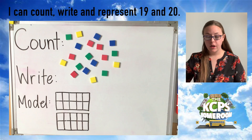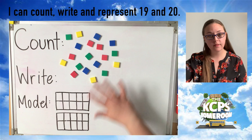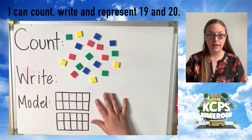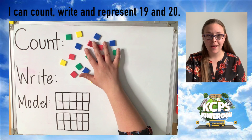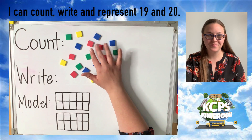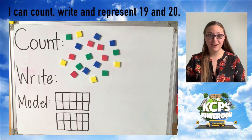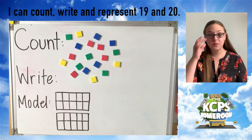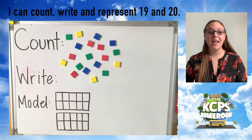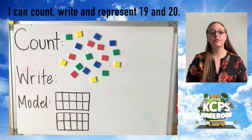So today as we get started, you're going to need your counters again. You're going to need a space to work like I have and you're going to need your 10 frames. So either find or draw those now, grab your counters and let's get ready to learn. Are you ready today, friends? We're finishing our teen number study and that is so exciting. Next week we're going to explore ways to make numbers and soon we get to talk about shapes. I hope you are ready for this journey.